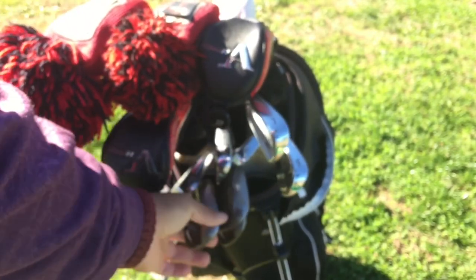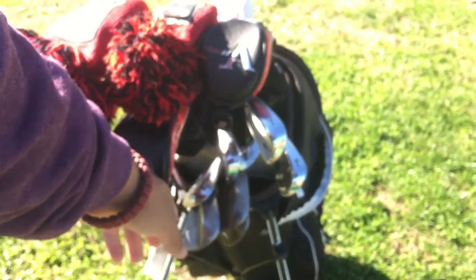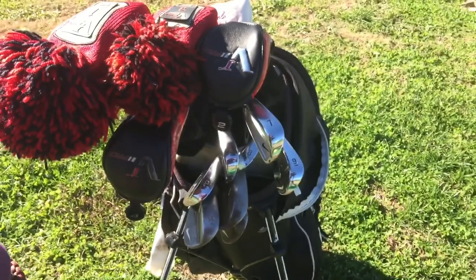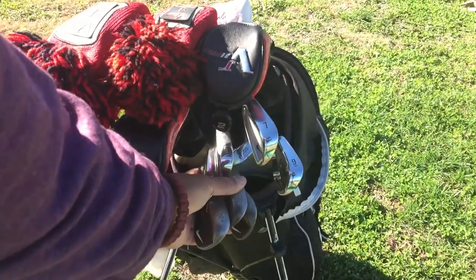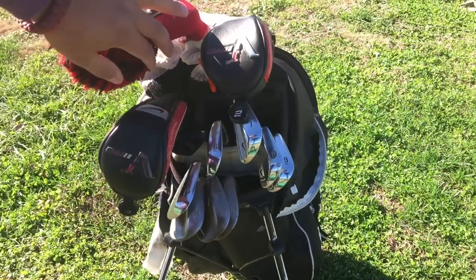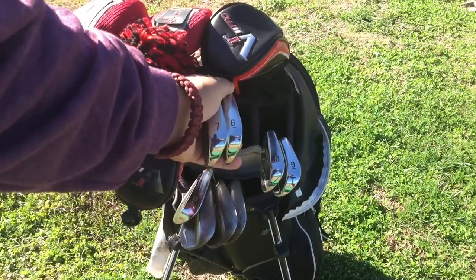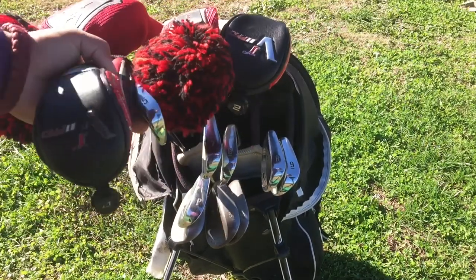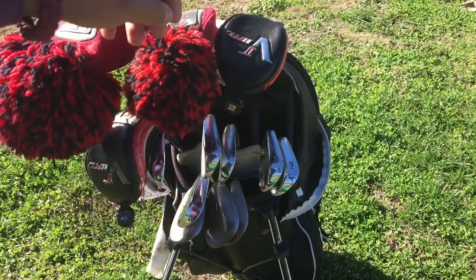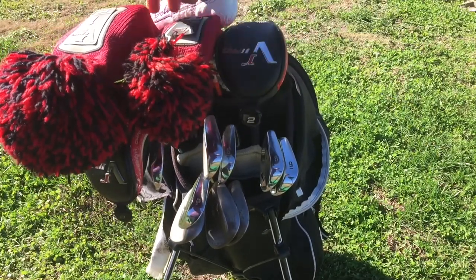I want to talk about how I have my bag laid out. Down here I have my wedges, then I have eight and nine together, seven and six together in one compartment, four and five together in one compartment, my woods on top, and my putter all the way at the top.